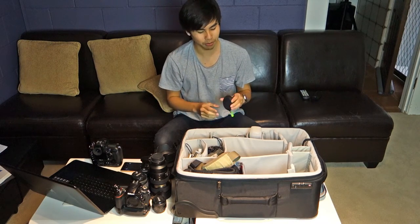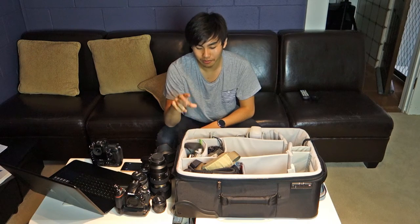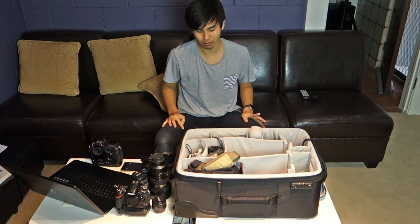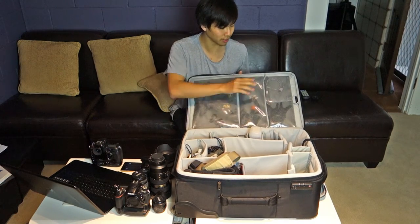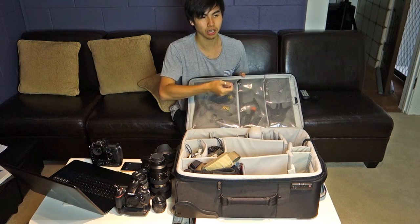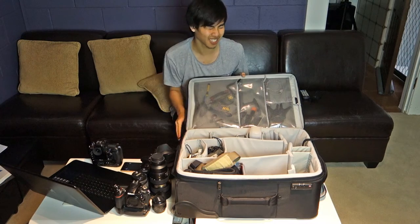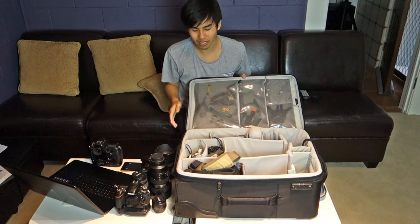Being a massive Razer fan, I keep Razer Hammerhead Pro earphones in the bag to listen to music while waiting for clients. That's pretty much it for the bag — just accessories like extra straps, umbrella holders, USB cables, and a phone tripod mount for selfies or overhead Instagram and Snapchat shots.